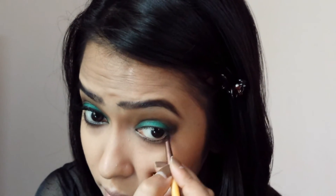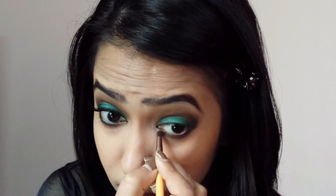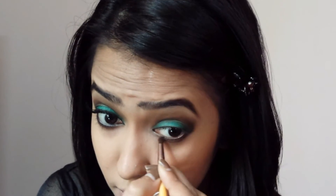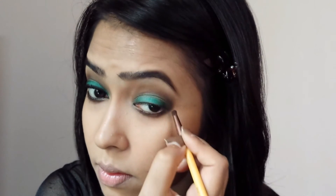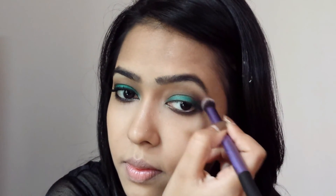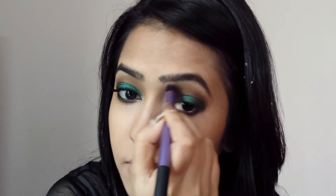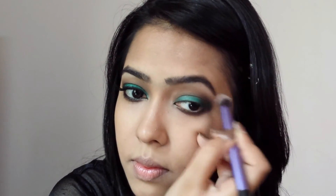Then with a smudge brush, I'm taking the same color and putting it under my lower lash line. Next, I'm taking a matte nude cream color — basically something close to my skin tone — and putting it on my brow bone to highlight and to blend everything out.